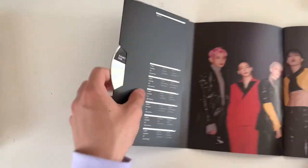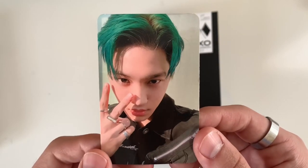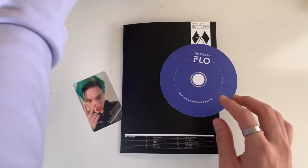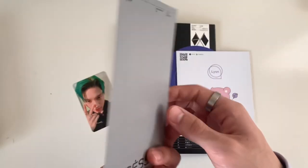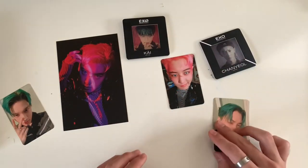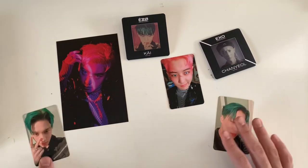That was everything - oh my goodness, that was a lot. For my photo card - shocker - I got Kai again! Kai and Chanyeol are blessed this comeback. It's so cute though - at least I'm not getting duplicate photo cards. And then the Flow card, this little item, and then what looks like a postcard - I got Chanyeol! Literally what the hell - look at all this Kai and Chanyeol, and it's like one of each per album. This is so funny.